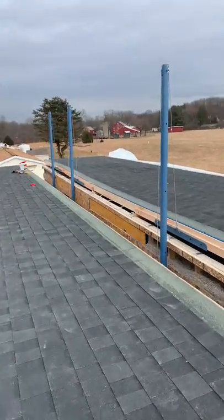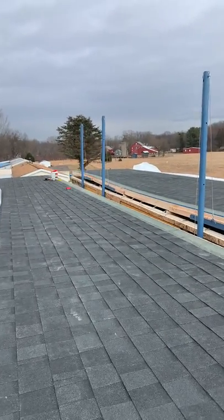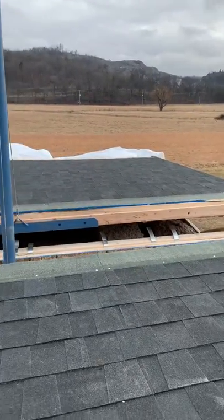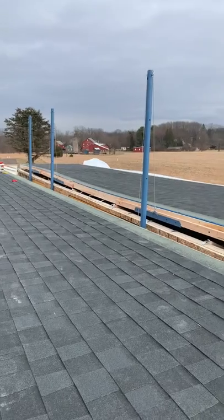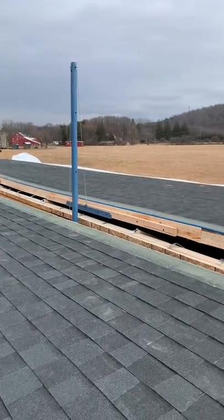Okay, here we go — begin raising the roof. This is a 5/12 roof pitch. It comes from the factory down the road. We use our roof jacks to take up the roof.